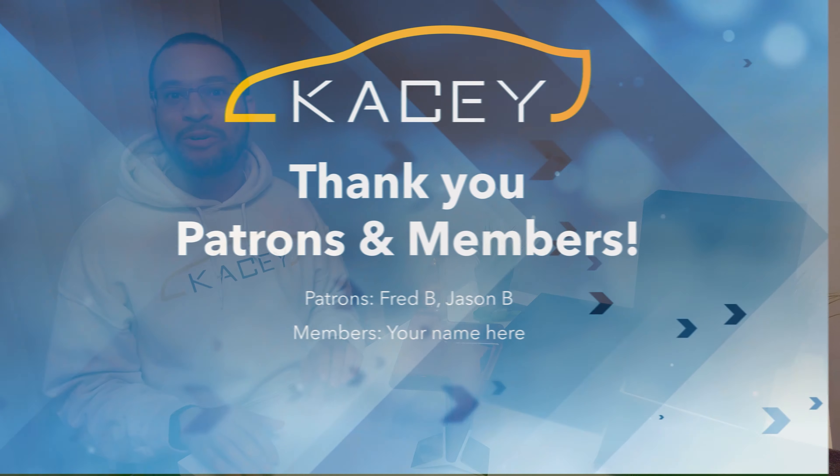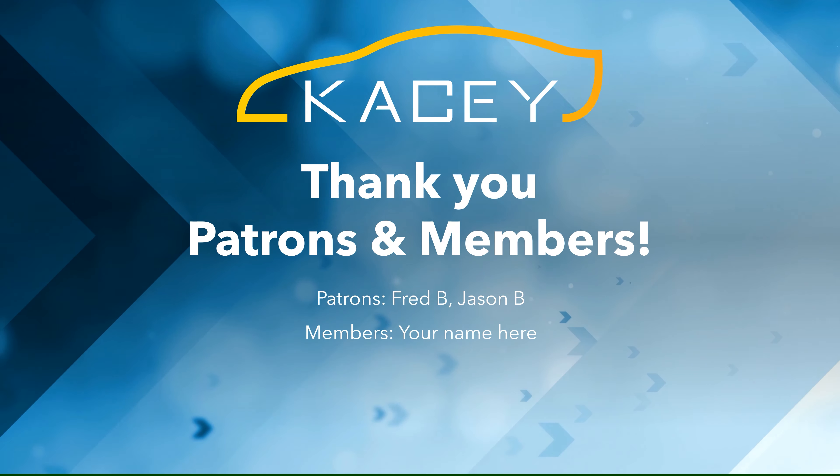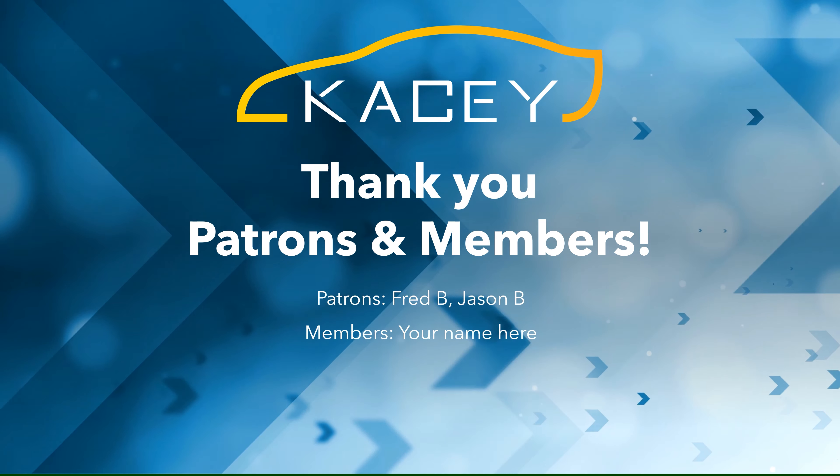I want to thank our sponsors. I want to thank our patrons, Jason B. and Fred B., and all of our channel members. If you would like to become a channel member, hit join down below — every little bit helps out. Plus, as a member, you get some special features. When you click on join, you get a video showing you what is included. And with that, we'll catch you on the flip side.